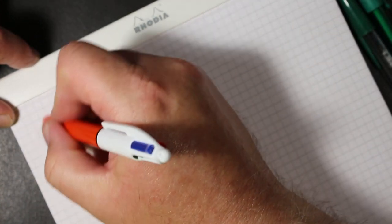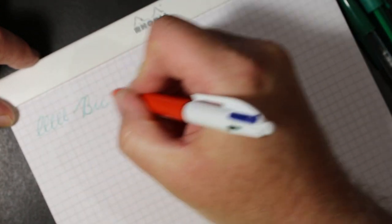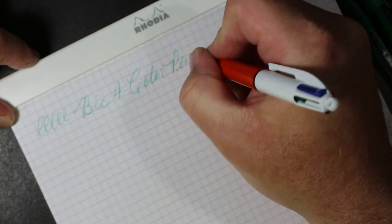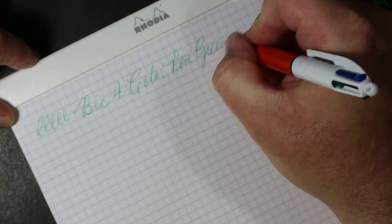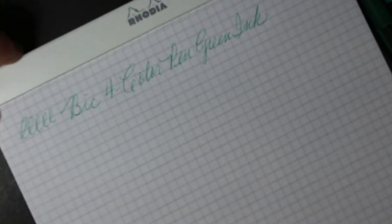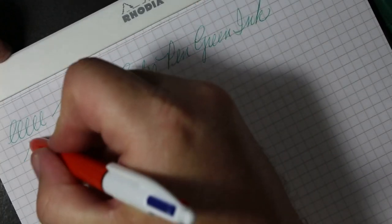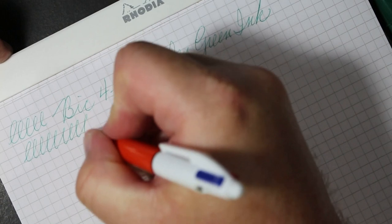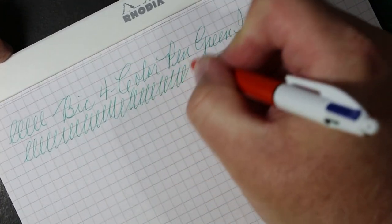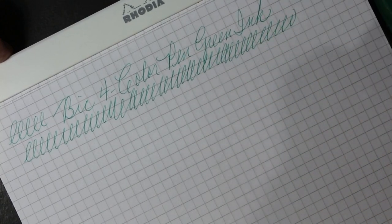Let's test this out — flowing right away. It's fairly smooth. I wish the green was a bit deeper and darker than it is, but there's the Bic Four Color pen in green ink.